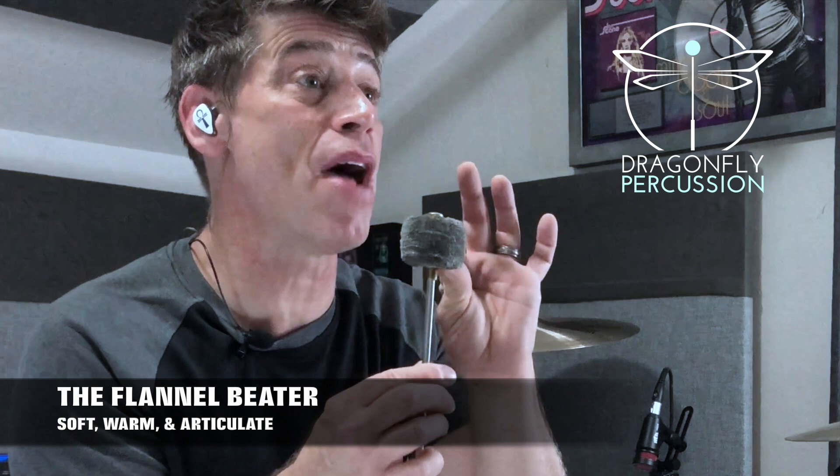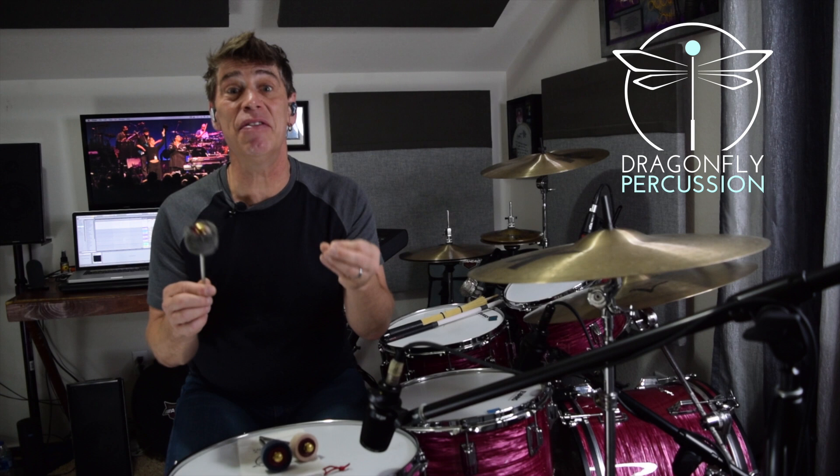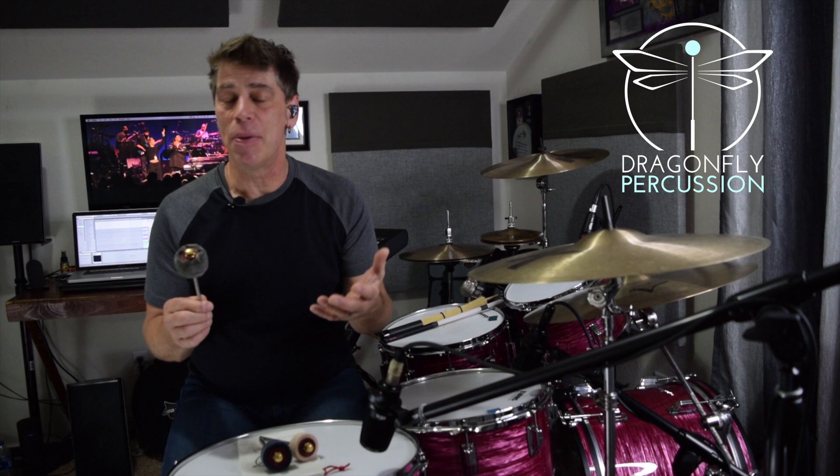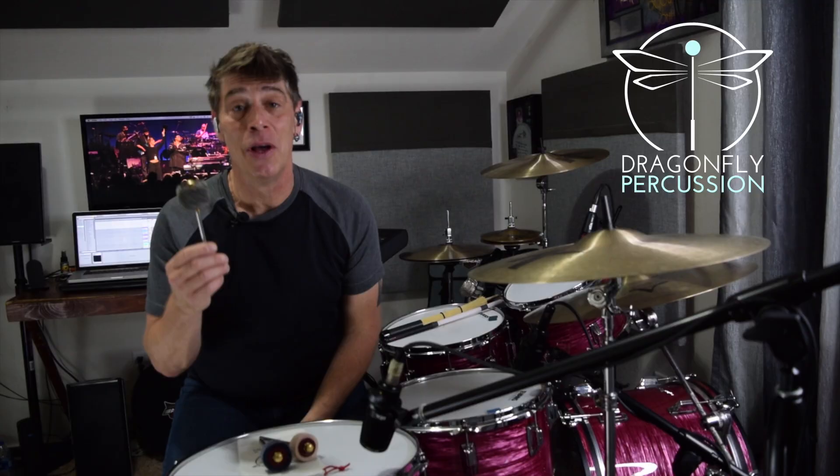First up is the Soft Flannel Beater. It is 50 sheets of flannel compressed on a brass peg to create a beautiful warm soft beater designed to give you articulation even at the softest, most legato of bass drum patterns. And I gotta be honest, it does. This is actually the beater I've been looking for all my life. I put it in, I was able to play soft warm patterns and be articulate, didn't feel hesitant, the playability was phenomenal, and the tone was beautiful. So let's check it out.